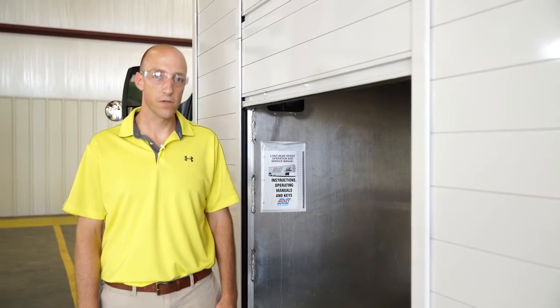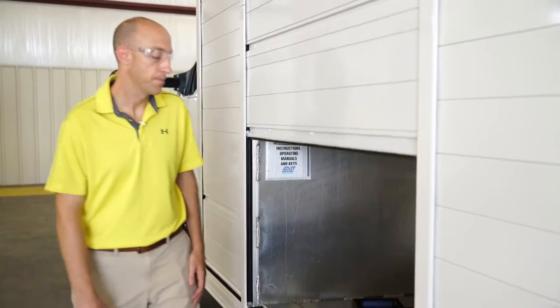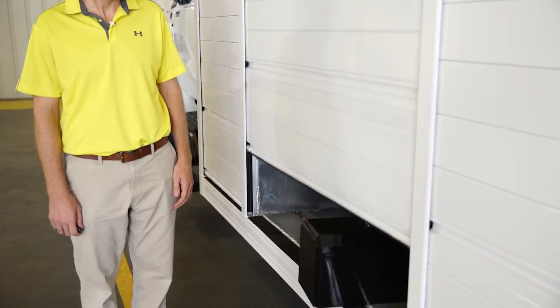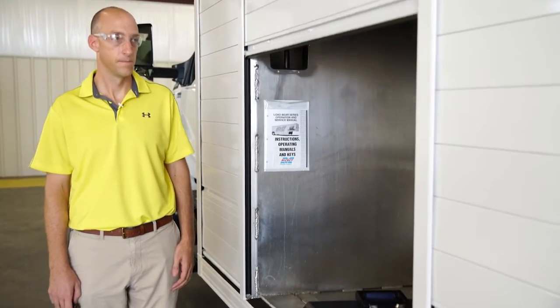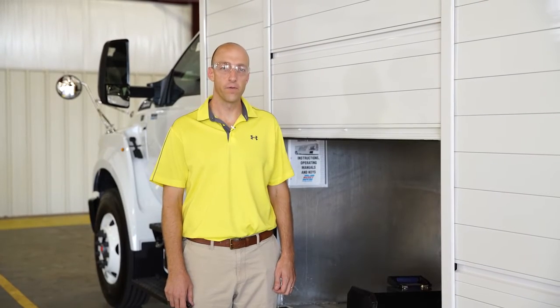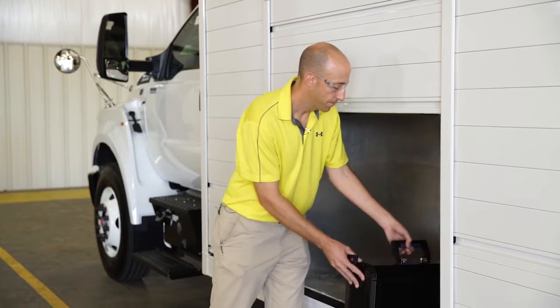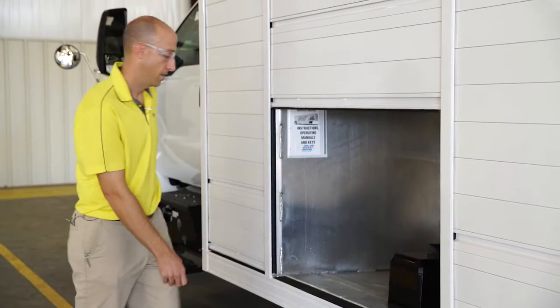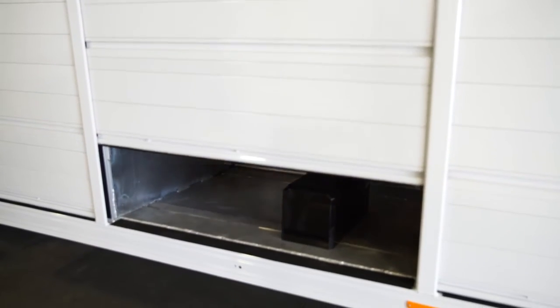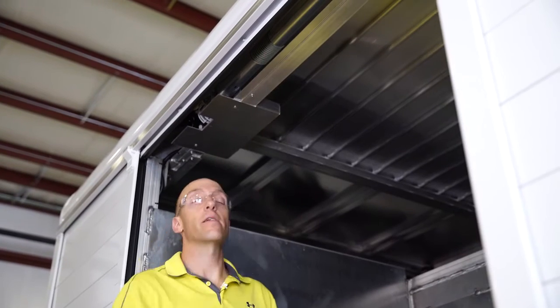If the door reverses while closing, you'll hear a different, faster beep sequence. To correct this, look for and remove any obstructions that may be in the door opening or the door track. You should also inspect for free movement in the sensor reel, cable, and operators.